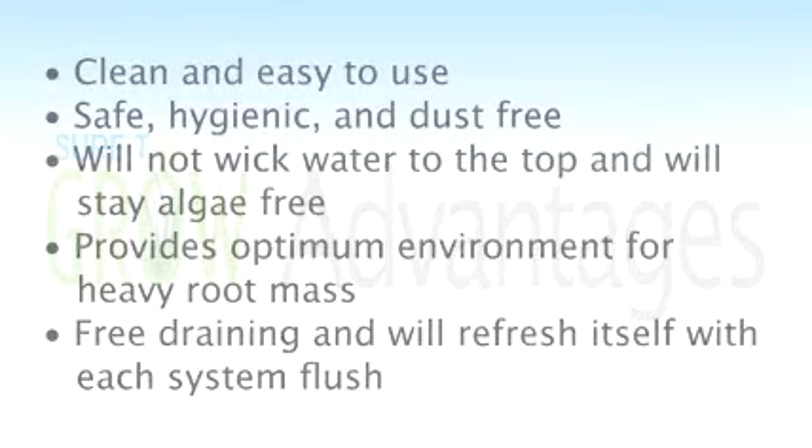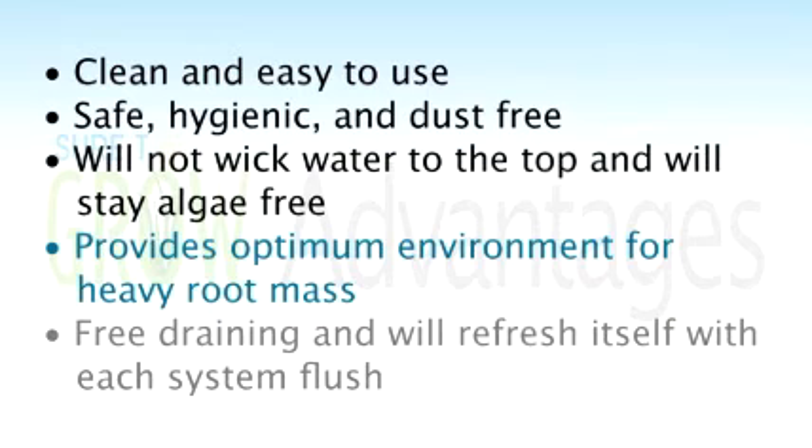In review, STG loose fill is not only clean, it's exceptionally easy to use. Unlike hydroton, where you're lugging around a big heavy bag that's dirty, or carrying rock wool blocks that you might be hesitant to handle because they make you itch or you're afraid of inhaling the fiber — STG is safe, it's hygienic, and it's dust-free. It won't wick any water to the top, so the tops will stay pristine, white, and algae-free. It provides the optimum environment for heavy root development, and it's free draining — that decreases root-borne diseases. No more dampening off, a dramatic decrease in pythium, and with that, chances of other pests like fungus gnats go away as well. There's really no reason not to use STG loose fill.